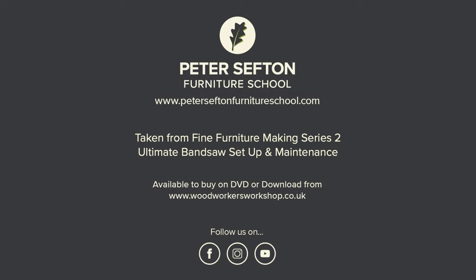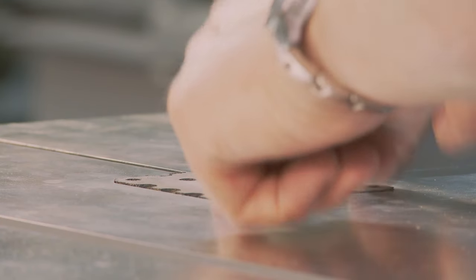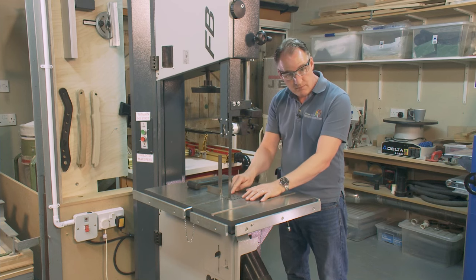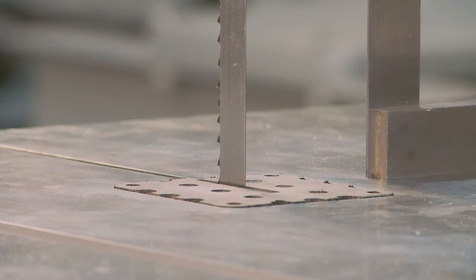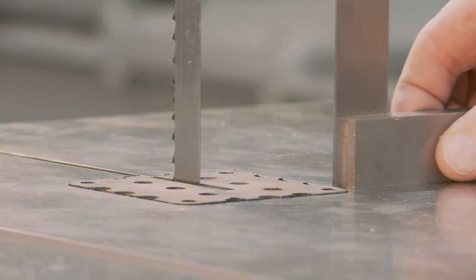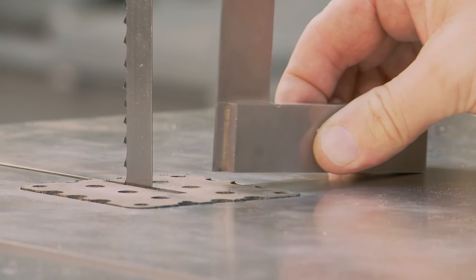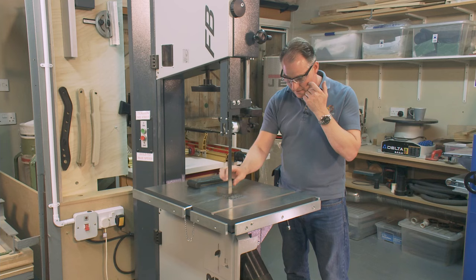I'm going to look at setting up the bed so it's at 90 degrees to the blade, but before I do that I need to ensure that my mouthpiece or throat piece is level with the bed. It could be slightly below, but at the moment it's up too high. I can see with my square it's just hitting the edge of the mouthpiece — if I put my square on that it's going to be holding it way out of square. So let's just get this level down.